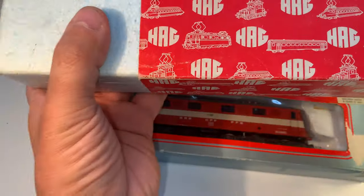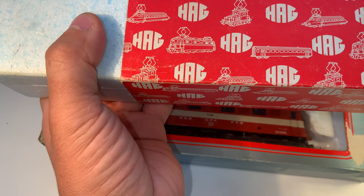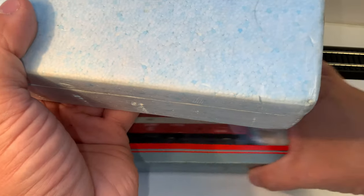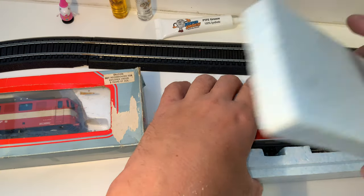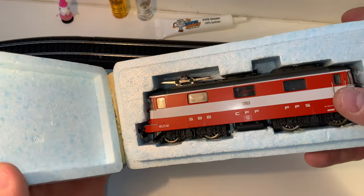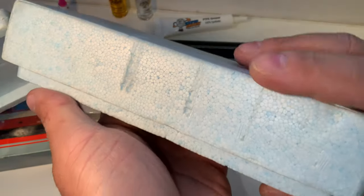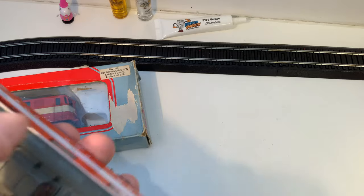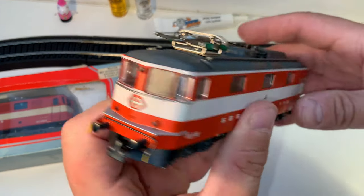HAG is a Swiss company, and they are known for having really expensive but very durable models. Let's pull this out and see how absolutely nice that is. Their bodies are always metal — I've never seen a HAG that's not metal. Here it is: the Swiss Express. They always oriented these one way, so the side with the pantograph was always going towards one city.